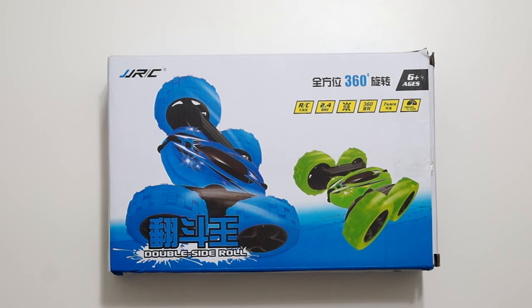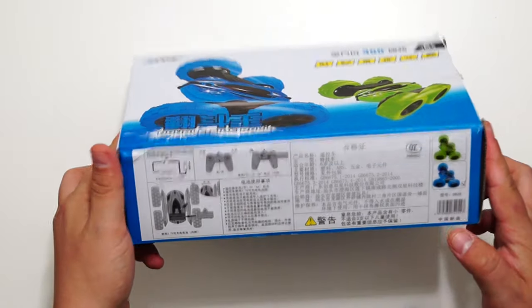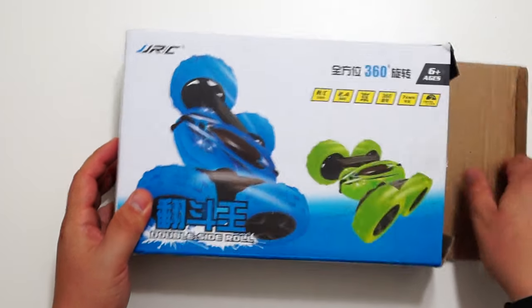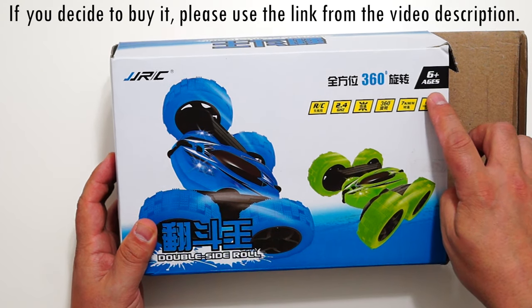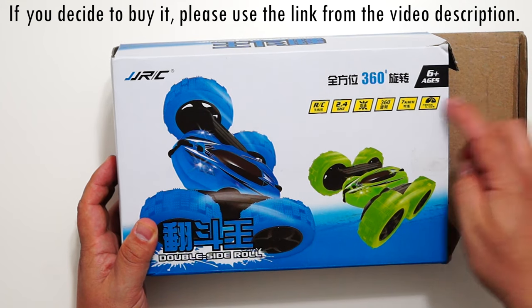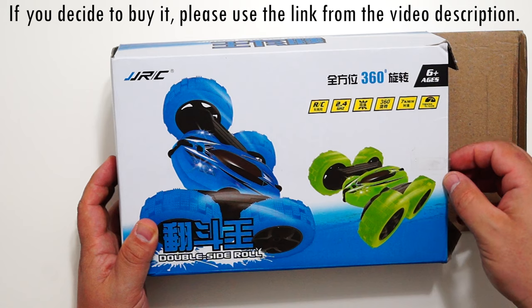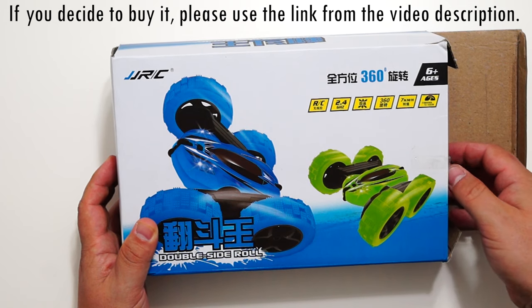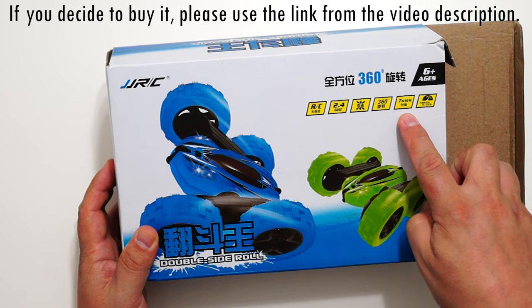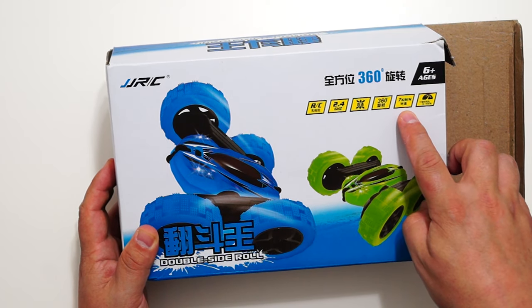Let me show you the car. This is the package — nothing interesting or useful written on it. It says it's suitable for kids older than six years, but trust me, you can give this to a two or three year old kid and it will be fine. It's not going very fast.